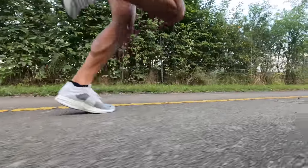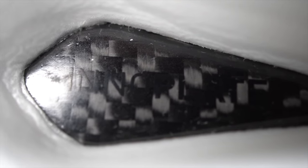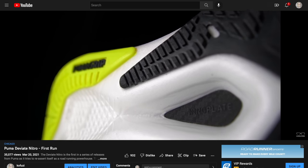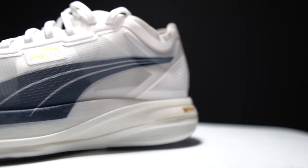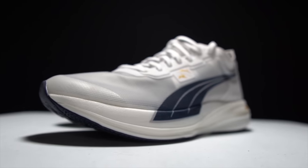Inside this foam, there is a carbon fiber plate as well, which Puma is calling their InnoPlate. We've seen it in other shoes like the regular DV8 Nitro that I ran in last year. In terms of stack height, this is a 36 millimeter stack height shoe in the heel with an eight millimeter drop, giving us 28 millimeters of stack height in the forefoot.